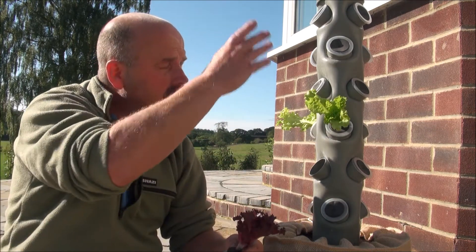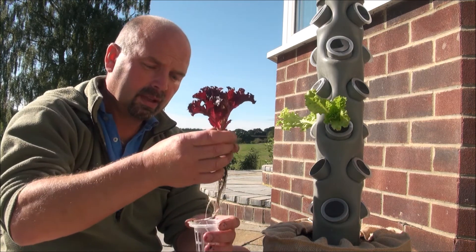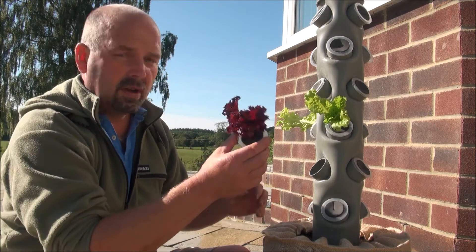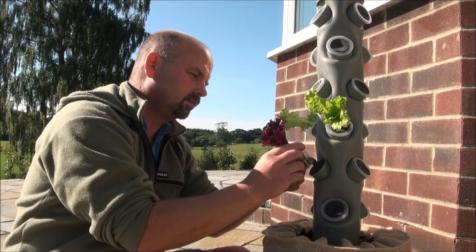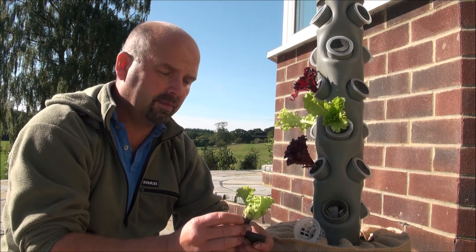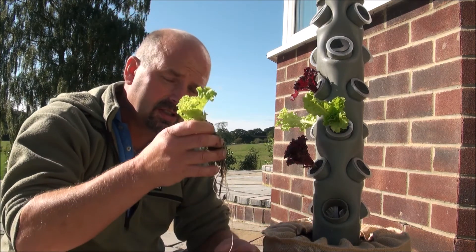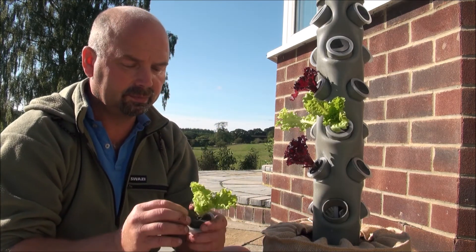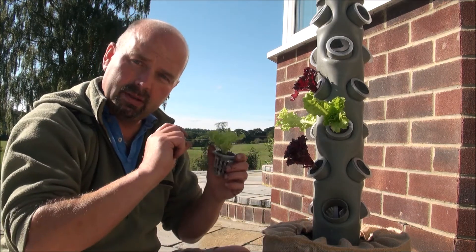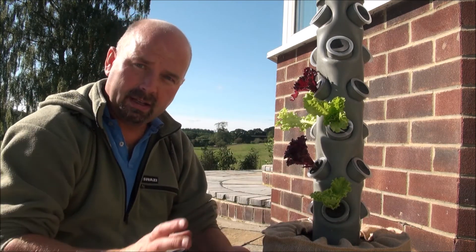With this one, I'm going to have the pump running all the time because I know that lettuce does really well in constantly flowing conditions. The health of these plants should really improve in a matter of days with them being in this tower. That hessian skirt on the bottom serves two purposes — it keeps the sun off and helps regulate the temperature in the water reservoir, which is your bucket. But it also helps stop slugs climbing up it because they really don't like climbing up that sort of material. However, if you want to go without the hessian and still stop slugs, you can put what's called slug tape — a copper tape — around the bucket, and that stops the slugs climbing up.